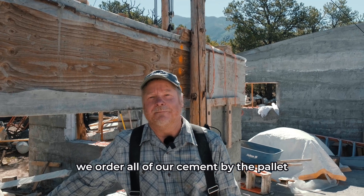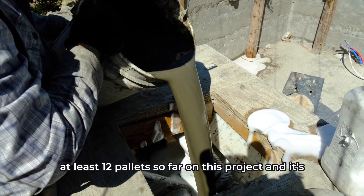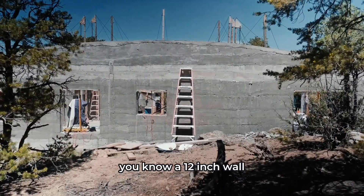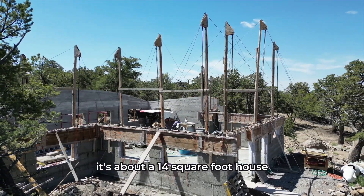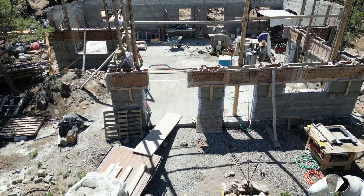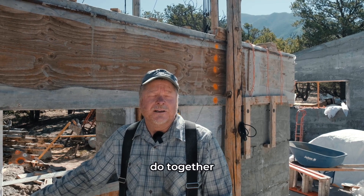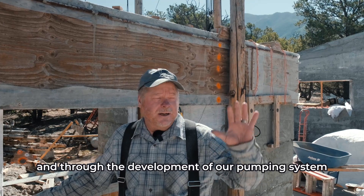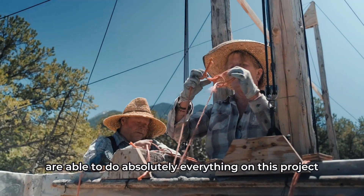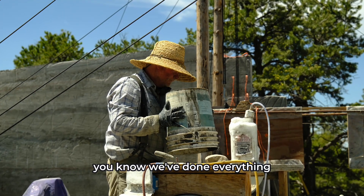We order all our cement by the pallet and have gone through at least 12 pallets on this project. There's a lot of volume involved — it's about a 1,400 square foot house with 12-inch walls, and some walls are nearly 15 feet tall. With our budget, Susan and I wanted to do this entirely by ourselves, and through the development of our pumping system and slip form we've been able to do absolutely everything on this project with just the two of us.